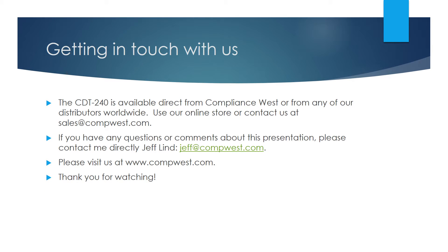The CDT240 is available direct from Compliance West or from any of our distributors worldwide. Use our online store or contact us at sales@compwest.com. If you have any questions or comments about this presentation, please contact me directly, Jeff Linde, that's jeff@compwest.com. And please visit us at www.compwest.com. Thank you for watching.